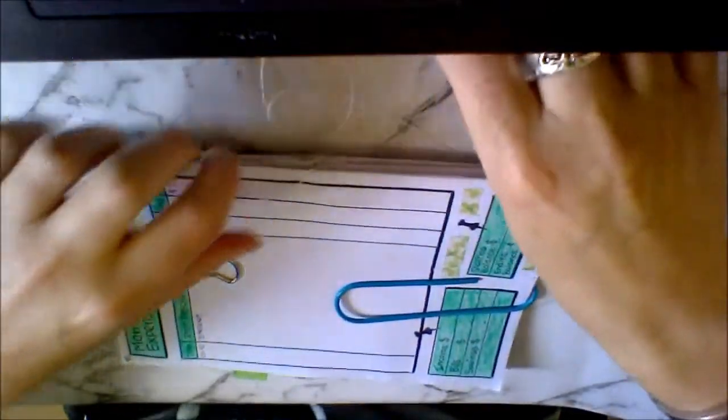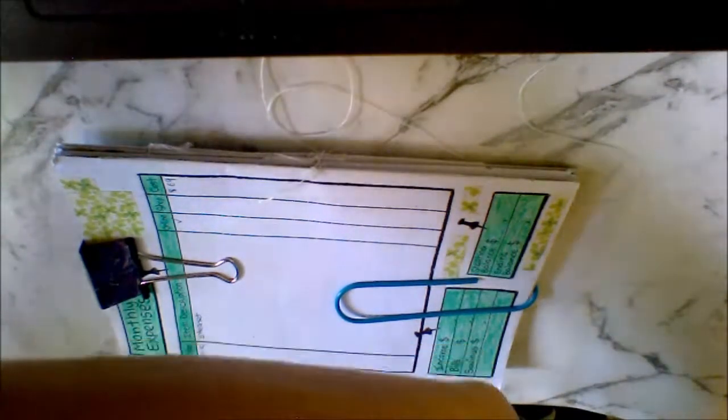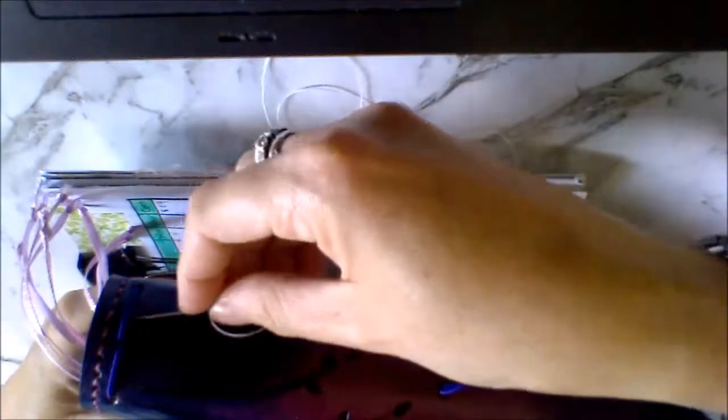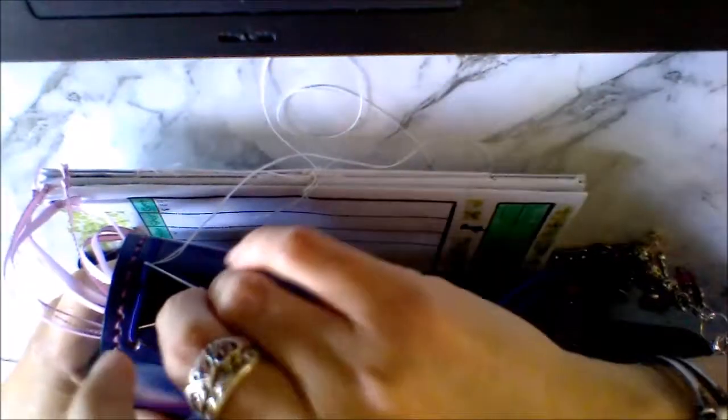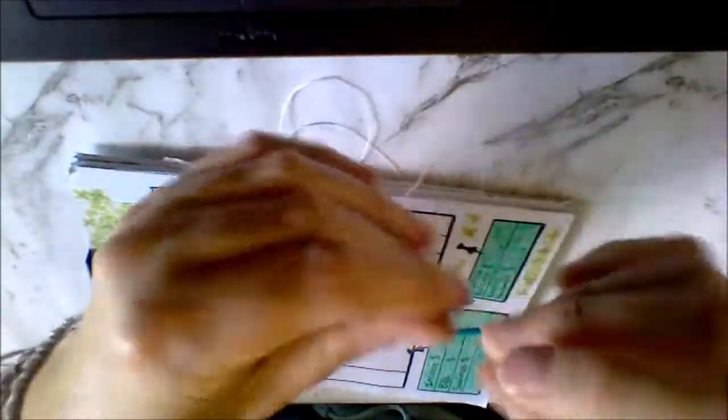Let me show you the weaving pattern. You see — under one, over the next, under one, over the next — that kind of thing is what you want to be doing with these signatures. I'll do another tutorial on this when I've got a whole lot to put together at once because it'll be easier for you to see, but hopefully you get the idea on this little one.